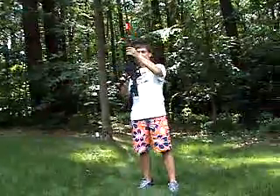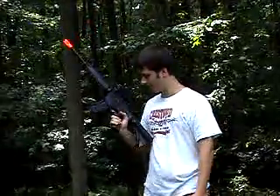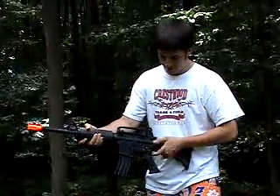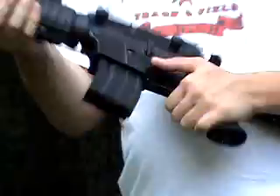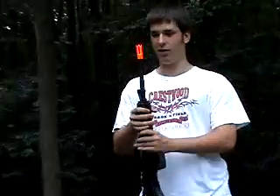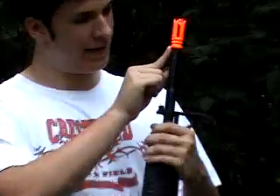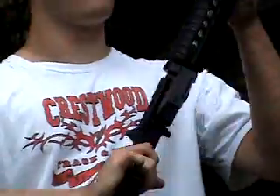This is a pretty nice metal body — I think it's a metal alloy, not sure exactly what kind. You've got your standard safe, semi, and auto firing functions. Working from the front to the back: you've got the blaze orange tip just like all other airsoft guns. If you want to put a suppressor on it, you can remove that hex screw right there and twist this off. This gun has a counterclockwise thread.